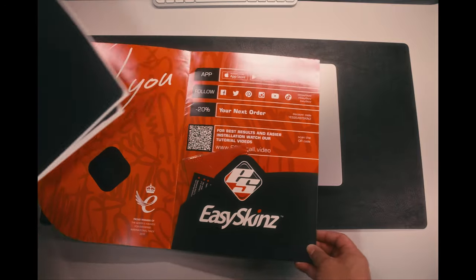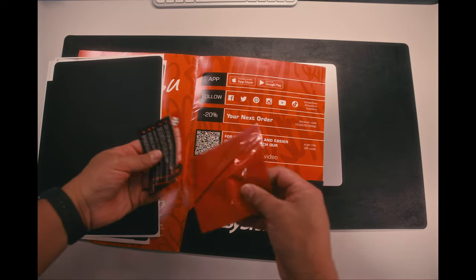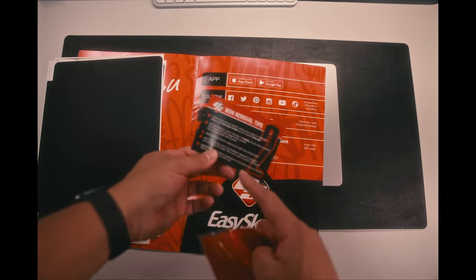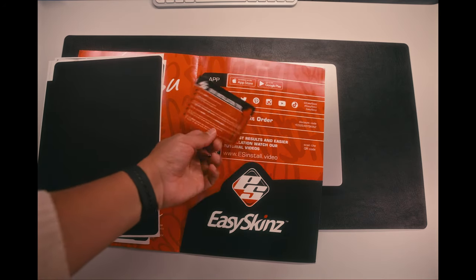Inside, they have a cleaning cloth, an instruction card, as well as a large folder with, in bold letters, a link to the instruction video — which I should have seen from the beginning. The final result is that it all worked out fine, everything went in place, and yeah, it's all done.